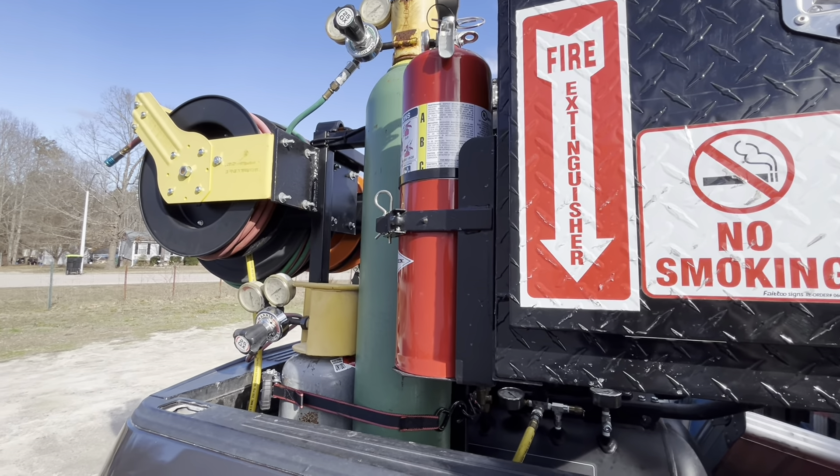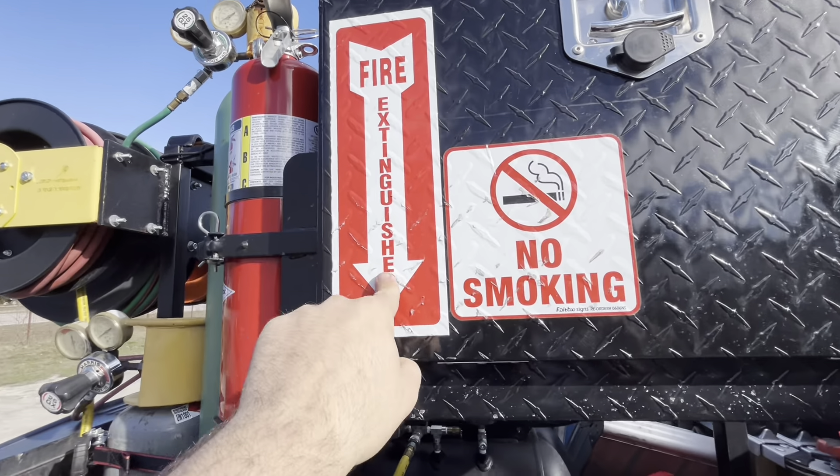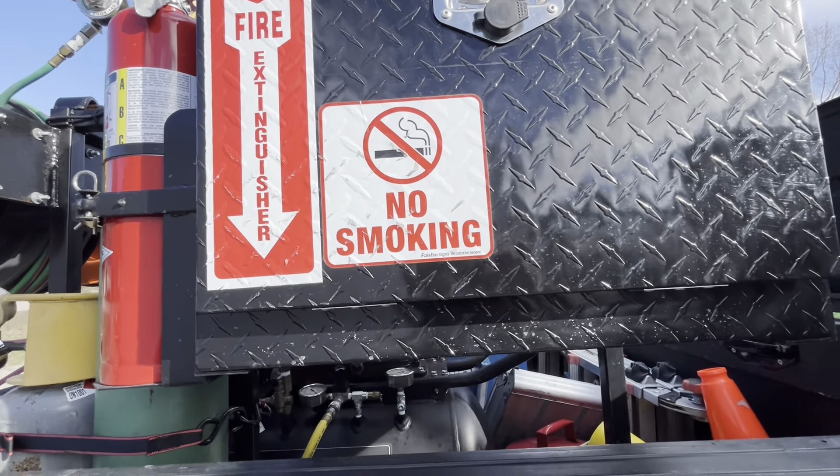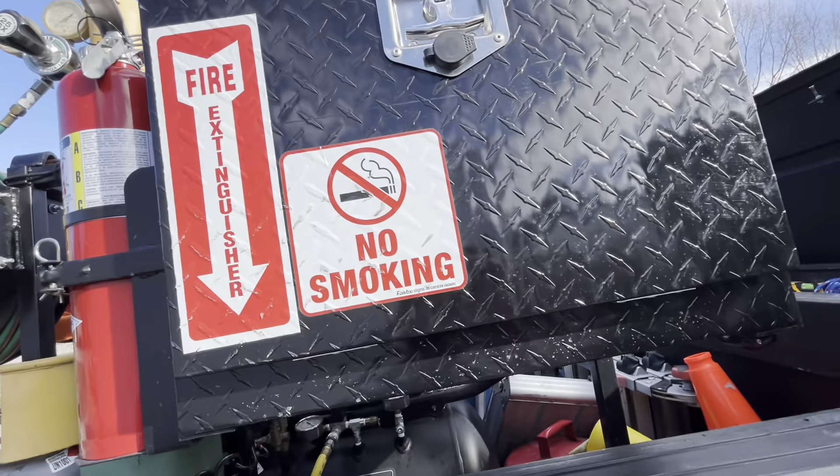Not only do I have to have a fire extinguisher, it has to be a certified and inspected fire extinguisher. I have to have a sticker near it because MSHA. And a no-smoking sticker near my oxygen-acetylene, because MSHA.